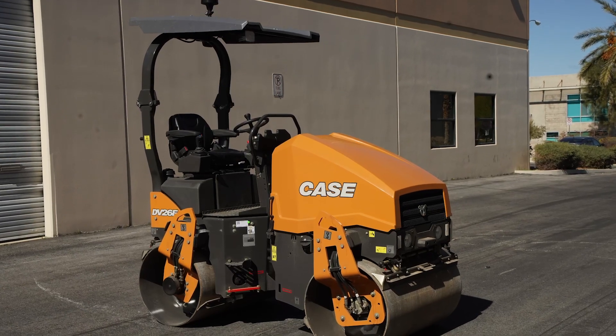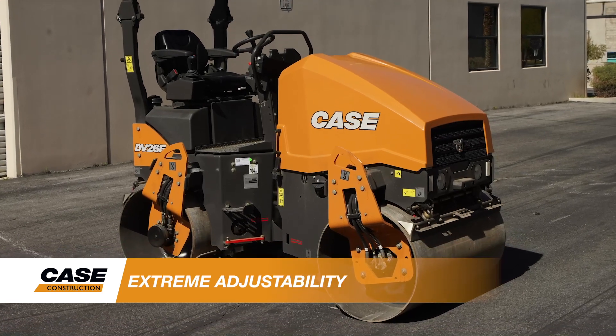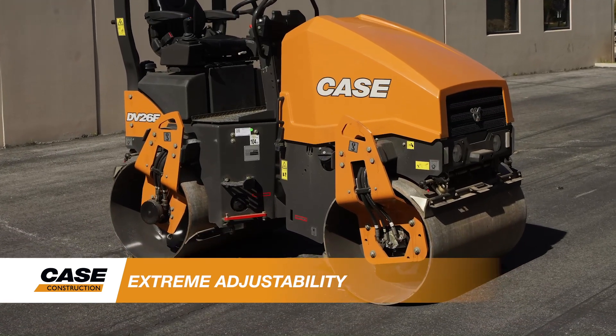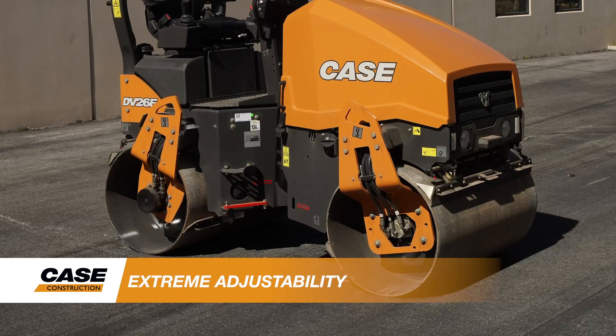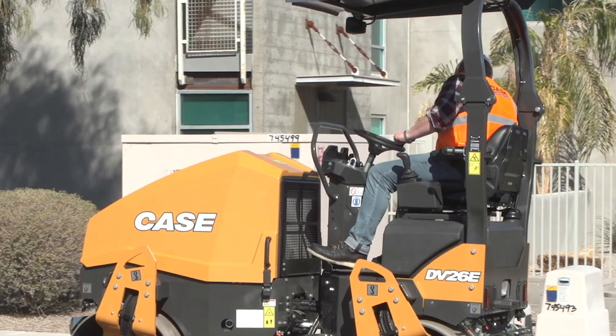Much like our large frame compaction equipment, each E-Series Compact Roller provides high centrifugal forces and frequencies at lower RPMs. Selectable dual vibration frequencies further improve productivity and allow operators to dial the machine in to meet the specific compaction needs of the job.